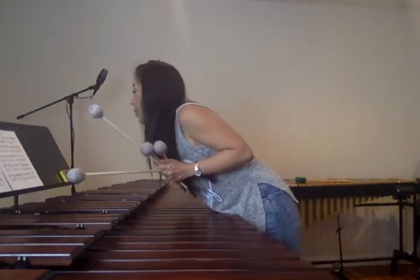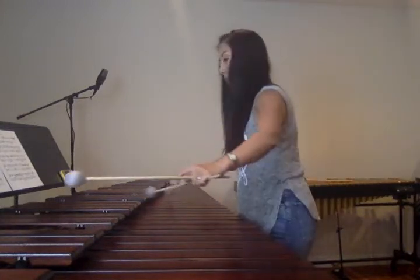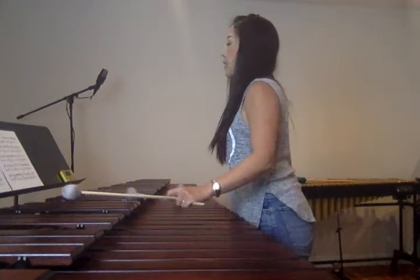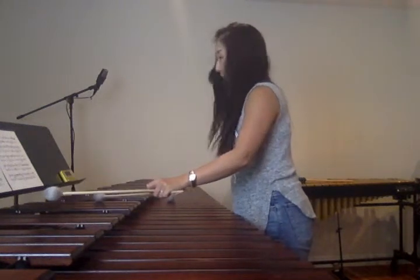Next! Measure 28. So this B chord goes octave higher.